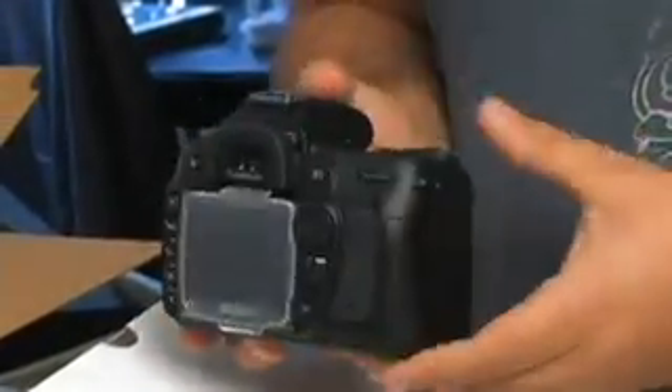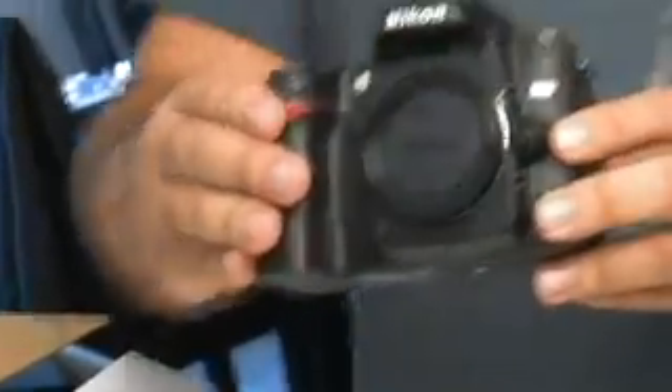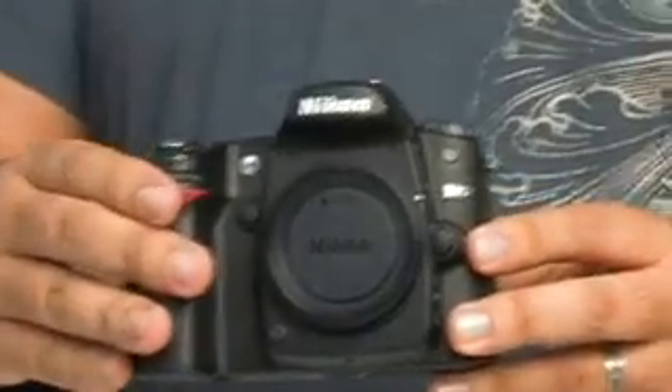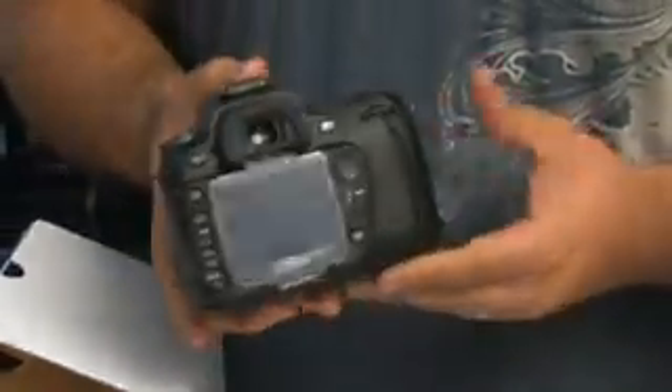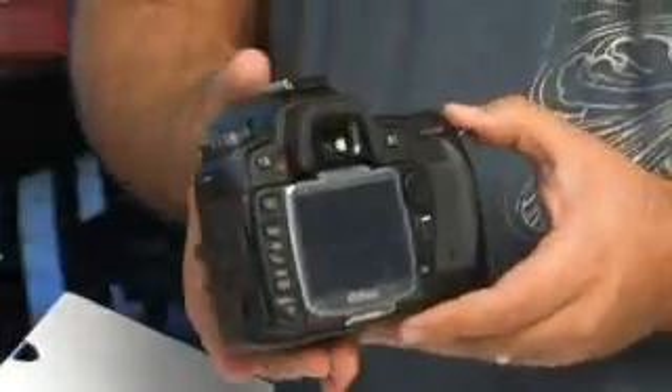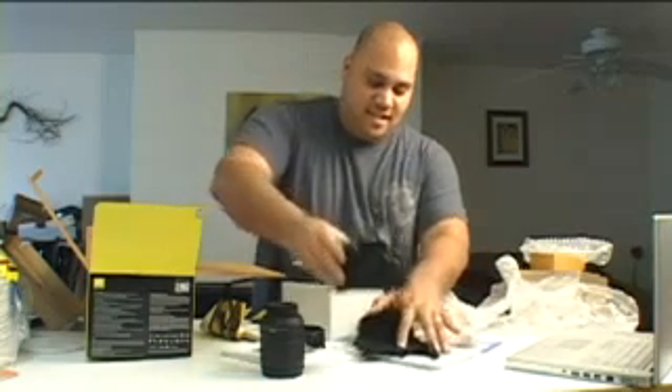It's a 10.2 megapixel camera — 10.2 effective megapixels, 10.75 total. You can get some shots of that there; you can see it's a beautiful piece of machinery. Obviously we'll have to figure out exactly how to use it to its fullest potential.